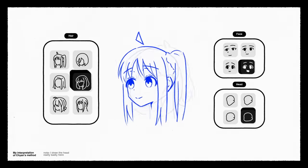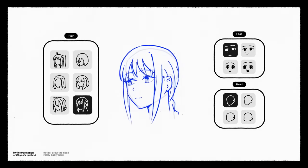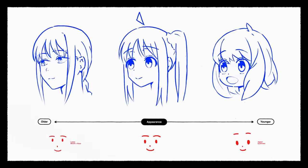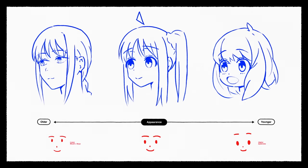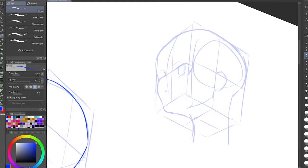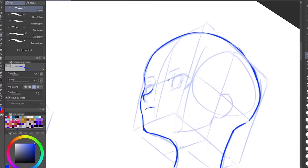If you want cute characters, draw larger eyes. Otherwise, making the eyes more realistic will make the character look older. The position of the mouth, nose, and eyebrows also affects the age, so be mindful of how you draw the face. Chayun recommends doing a bunch in different angles and also starting to add details. This exercise develops your ability to draw heads and faces from any angle.